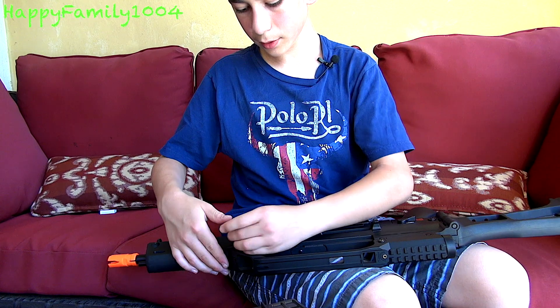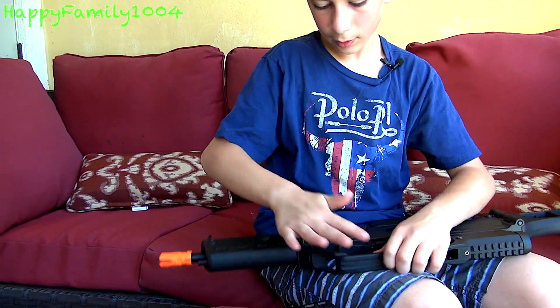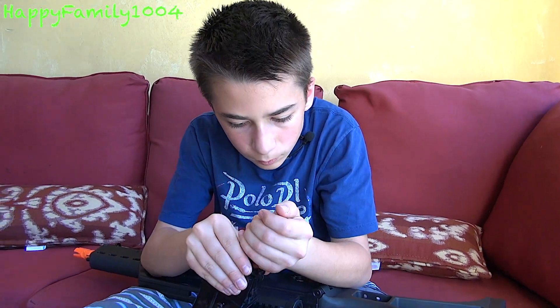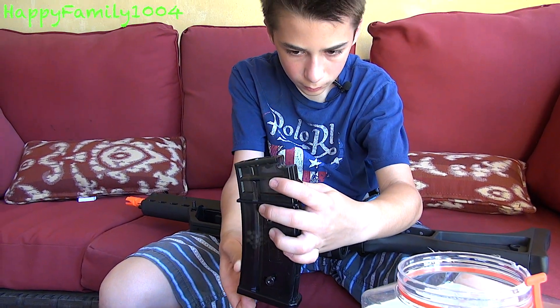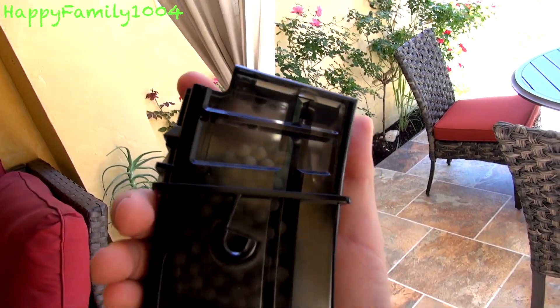Put the bolt in — yeah, this side. Now I'm going to load the magazine. I'll wind it up now. What's cool about this magazine is you can actually see the BBs inside because it's transparent. I got my magazine loaded up — let's go shoot this.